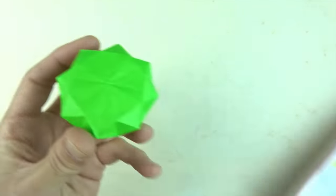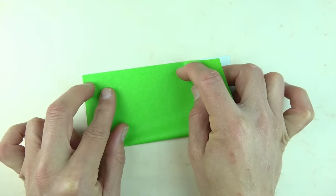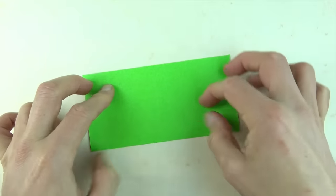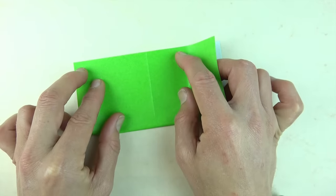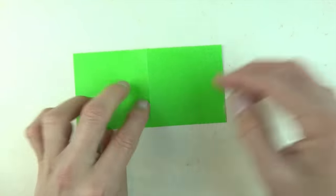For this model I'm going to use a six-inch square of kami. Let's begin white side up and fold in half. Try to make really precise folds, crease sharply, and unfold and rotate and fold in half in this direction. Now this is a rather challenging model, so if you're new to folding I wouldn't recommend it, but if you're up for the challenge let's continue.